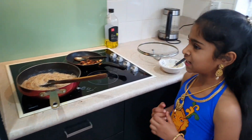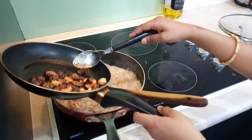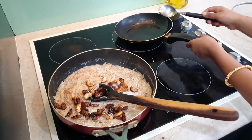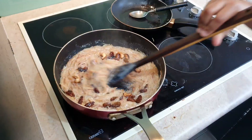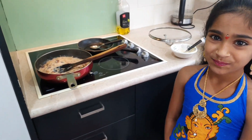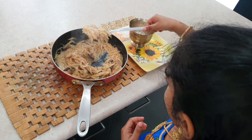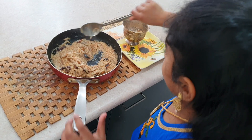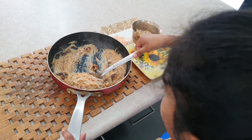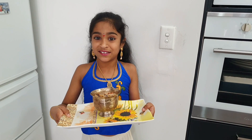Now I'm going to add the roasted cashews and kishmish. So it's done now. I'm putting the kheer in the bowl. It's all done and ready. I did this for the first time for the goddess. We'll see you next time.